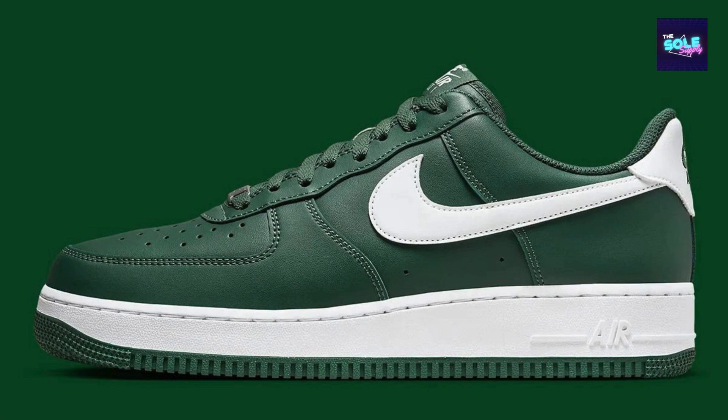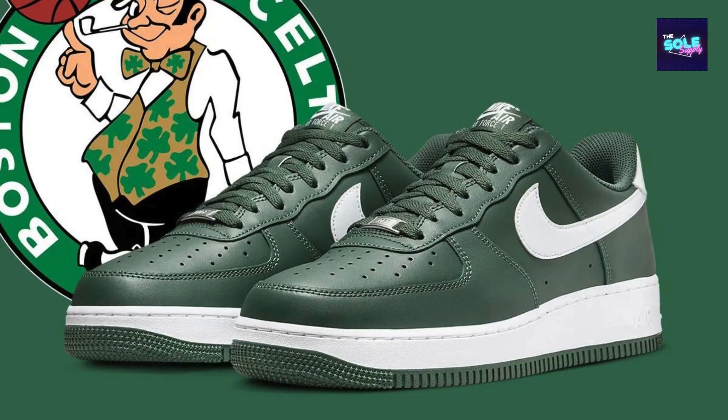Overall, if you're looking for a classic, stylish, and durable sneaker, the Nike Air Force One Low is a great option. The FJ4146-300 colorway offers a fresh take on the traditional design — just be prepared for a break-in period for maximum comfort.